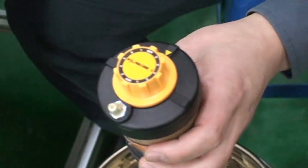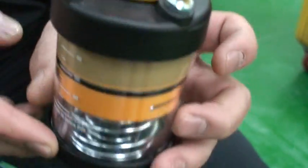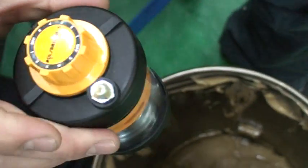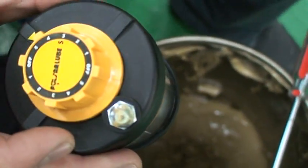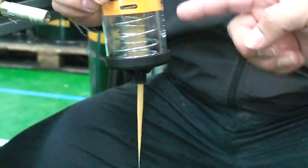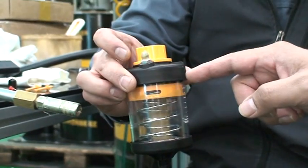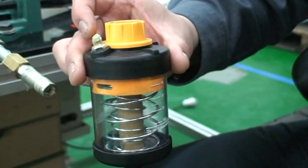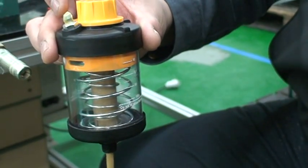Then remove the lubricator off the grease gun. You will turn to position number 5, which will allow the grease to come back out. The reason for this is to make sure that there are no air voids or air pockets at the top of the lubricator, and to ensure that the customer receives 100% lubricant.